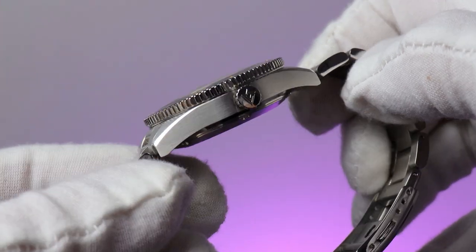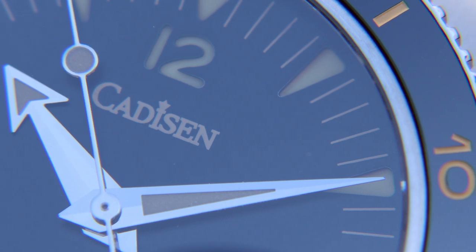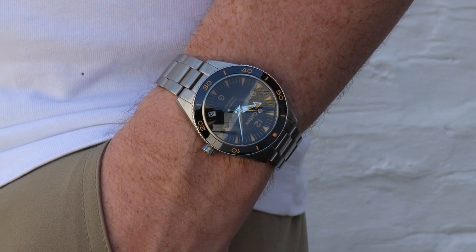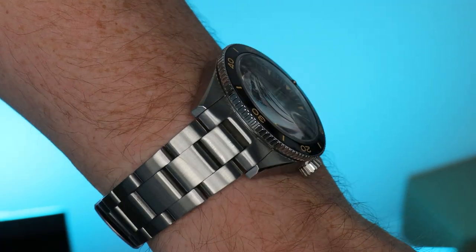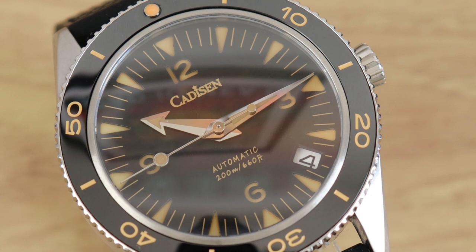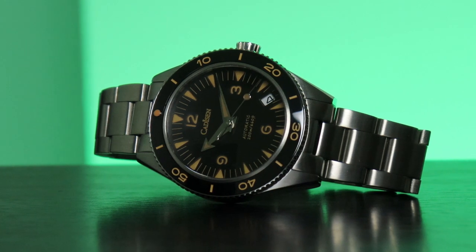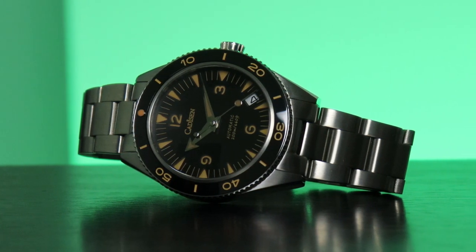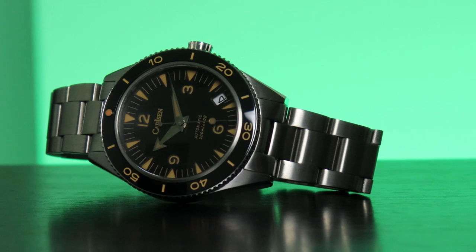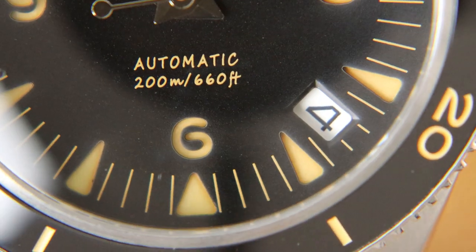Whilst this Kadison does an amazing job replicating the sandwich dial of the Omega Seamaster, the inclusion of a sapphire crystal at this price is kind of a false friend. It guarantees scratch resistance, but it's also the reason it looks like I've filmed a lot of this underwater. It's a single-dome sapphire crystal, meaning it distorts when viewed at an angle, and there's also no AR coating, so all my footage looks like it was filmed by a sixth-form photography student on their first day at college. You'd never get a crystal like that above £100, but for this price you might be able to forgive it. I would happily pay £20 to £30 more to ensure it doesn't look like I'm reading the time through cataracts. I'd also like some more lume thrown in for a bit more cash.